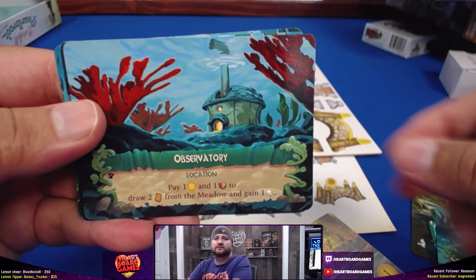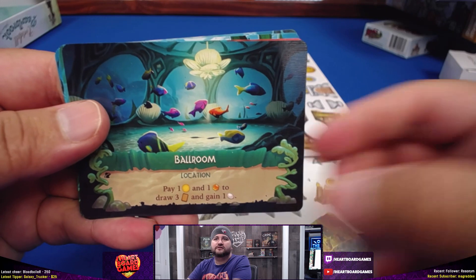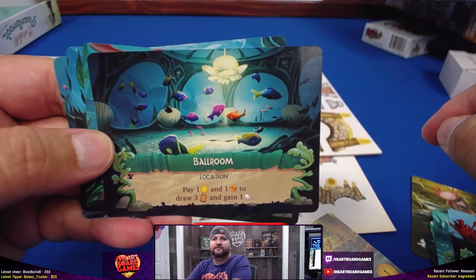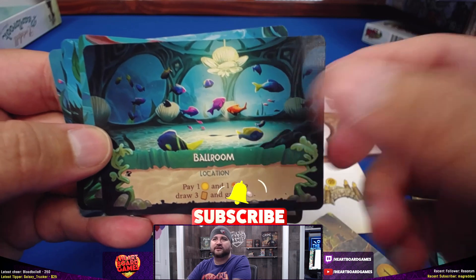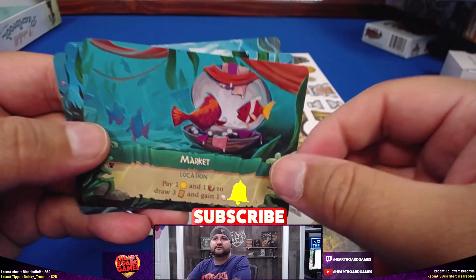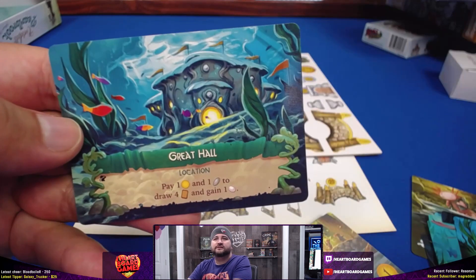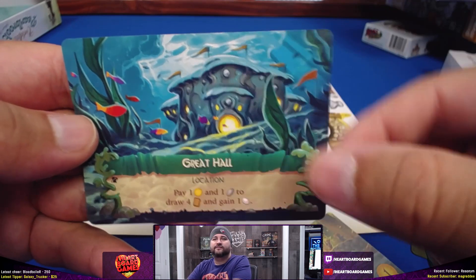Illuminor the inventor. Snout the explorer. Omicron the elder. Koi fish. Gus the gardener. Water mill. An observatory. A ballroom — that kind of looks like the Rocket League arena, but underwater. Market. Gardens. And a great hall.